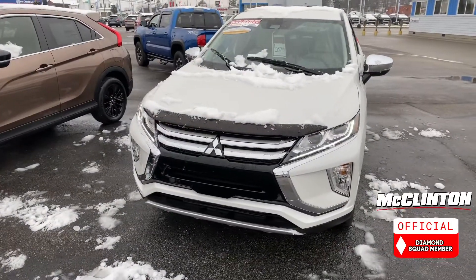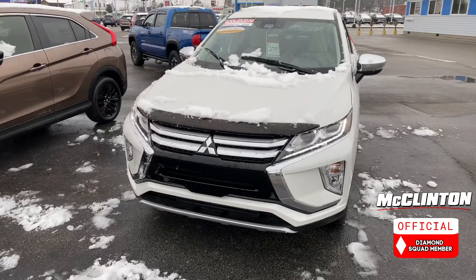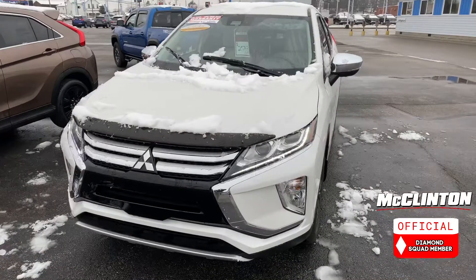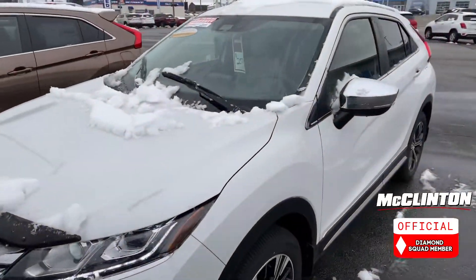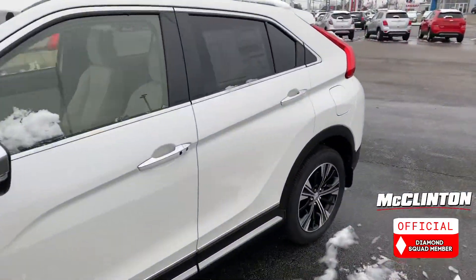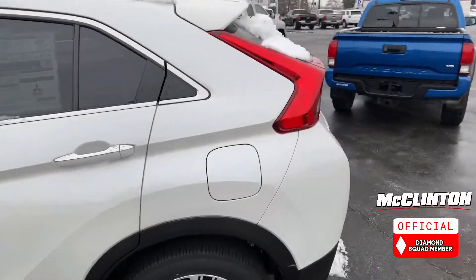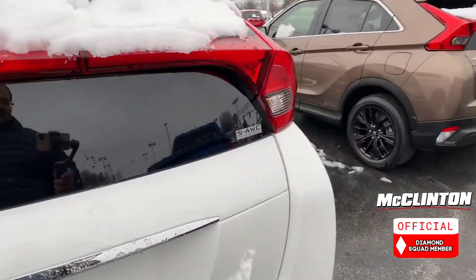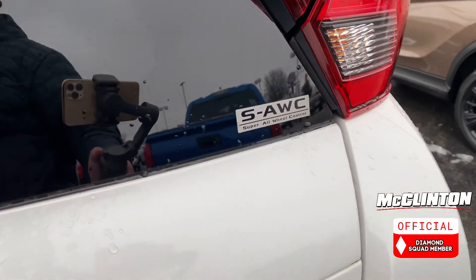Lane keep assist is standard in 2021, as well as automatic wipers, which is really cool. But we're going to look at the all-wheel drive system here on the Eclipse Cross — they call it Super All-Wheel Control. And the best way to see if your Eclipse Cross has that is that little sticker on the back.